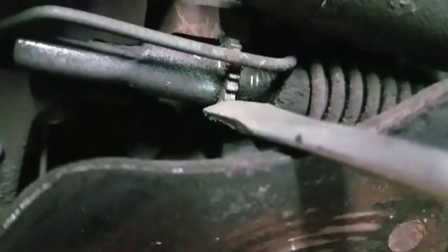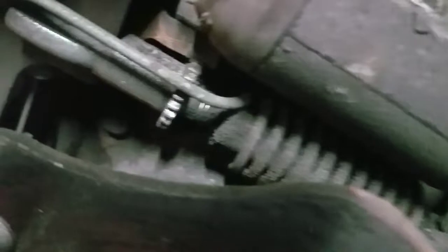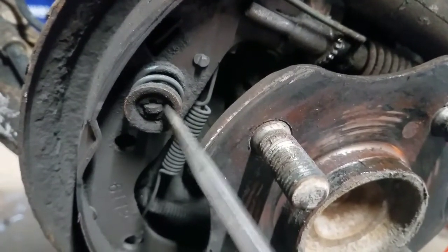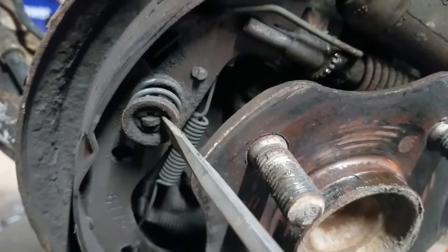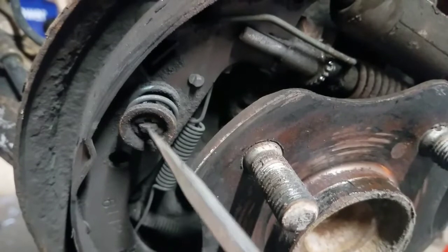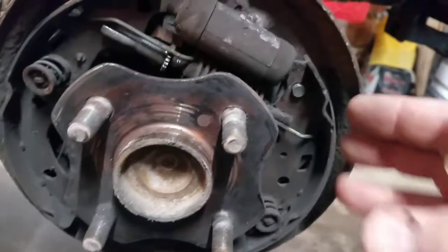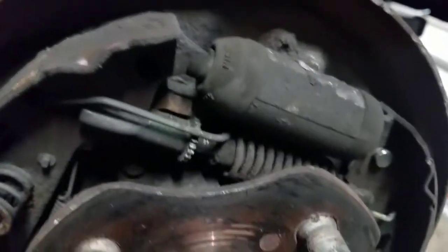Sometimes the adjuster is frozen and you won't be able to move it at all. In that case, there are spring posts on the back side with holes they go through — you can actually cut the back side of these off. They come with the spring kit, and cutting them will release the tension of the shoes so when you pull the drum off the shoes fold inward and unlock from the drum.